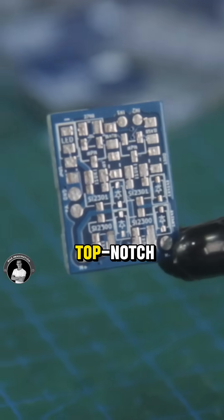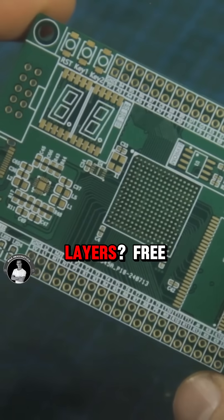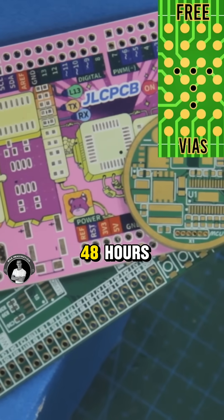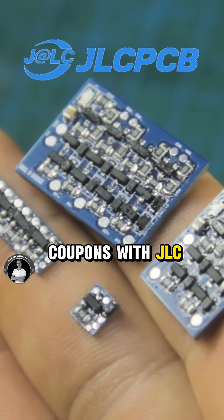JLCPCB consistently delivers top-notch quality boards starting at just $2 for 1 to 8-layer PCBs. Ever need 6 layers? Free via endpads are included, with production done in as fast as 48 hours. Want to try making your own PCBs? New users get $60 in service coupons with JLCPCB.